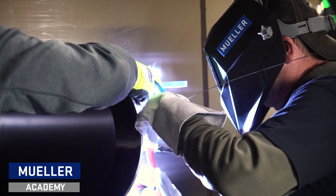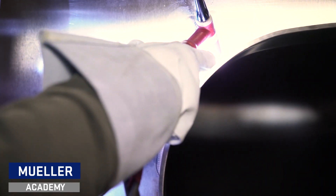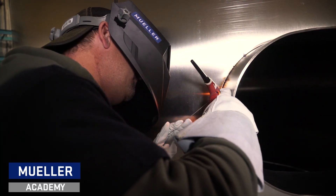Be sure to tack in four opposite locations. Make sure the collar is still aligned correctly, then begin tacking the collar every two to three inches, making sure no gaps are between the collar and shell.